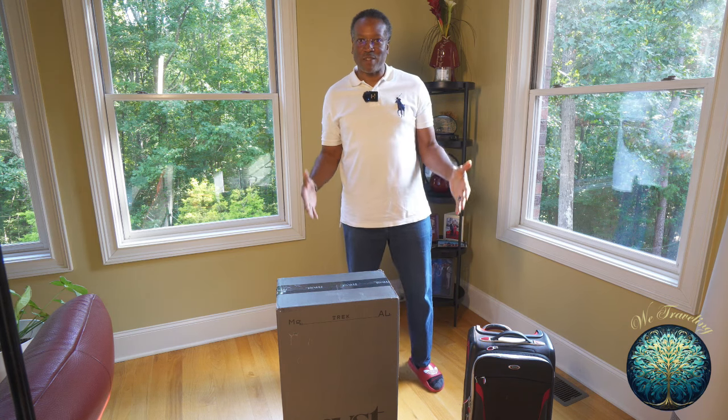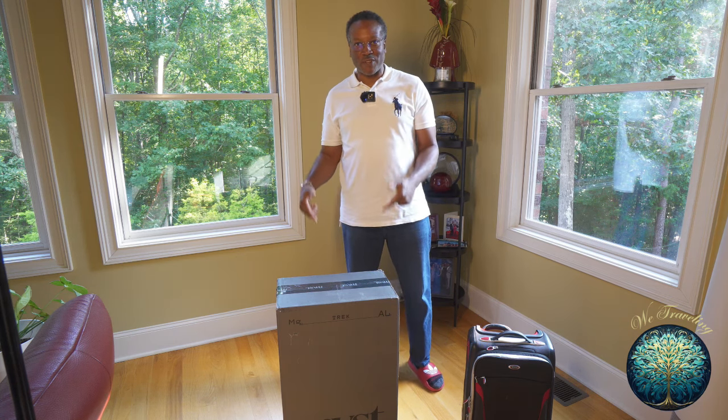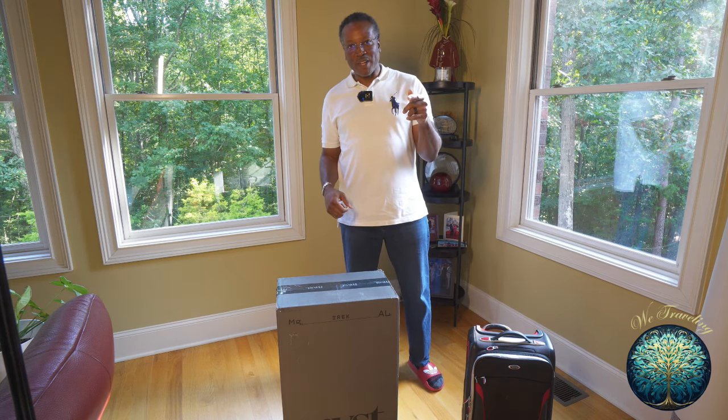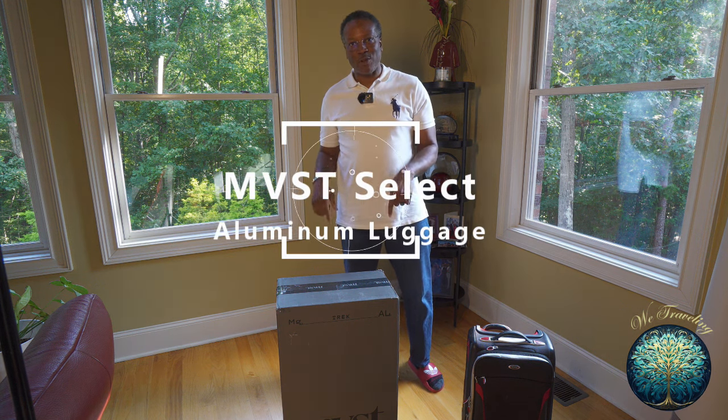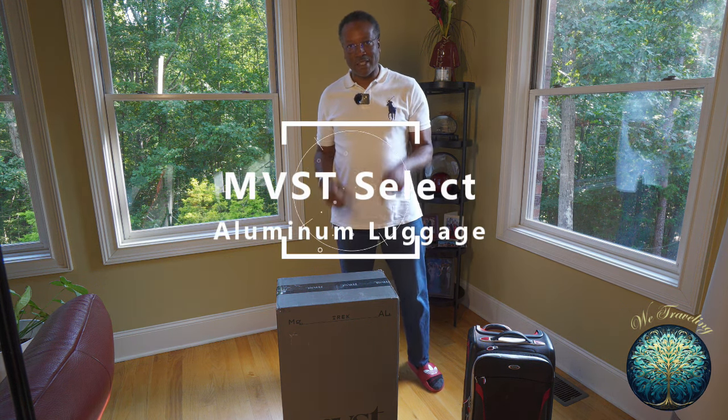I am really excited about this new luggage. I want to show you guys first when I open it. We traveling with MVST Select new aluminum luggage. Let's check it out.